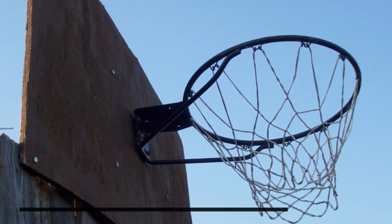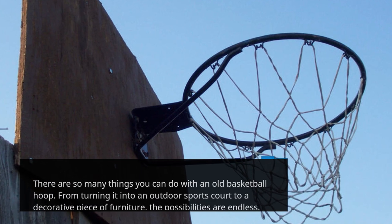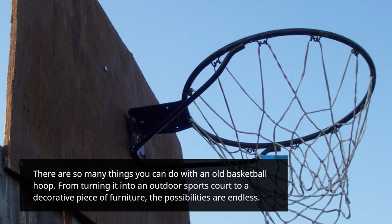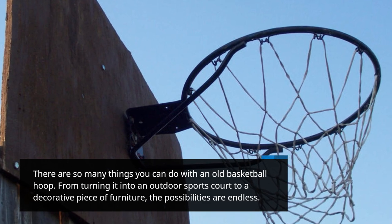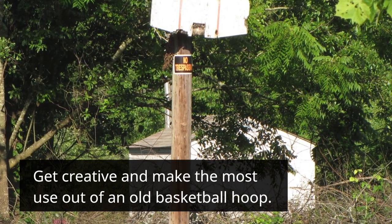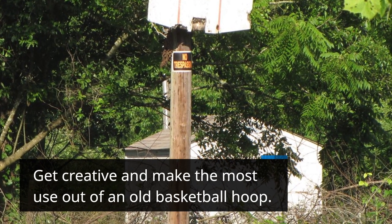There are so many things you can do with an old basketball hoop. From turning it into an outdoor sports court to a decorative piece of furniture, the possibilities are endless. Get creative and make the most use out of an old basketball hoop.